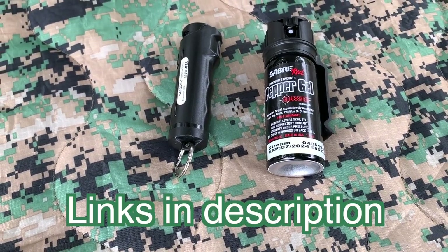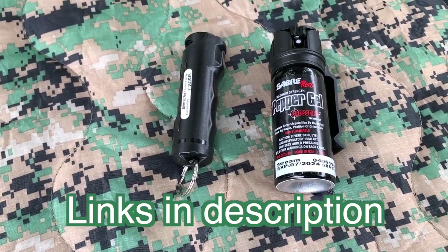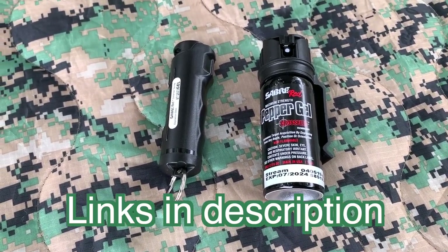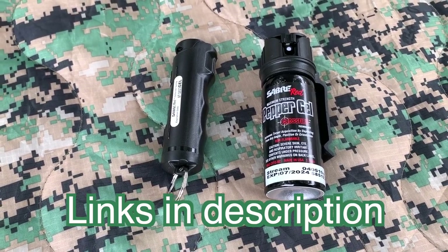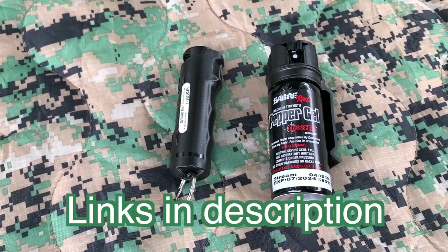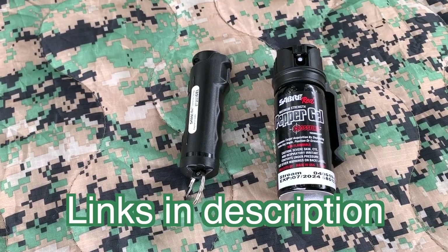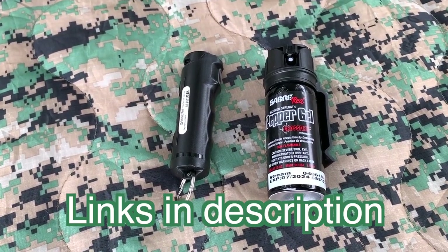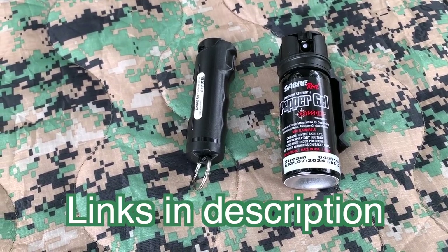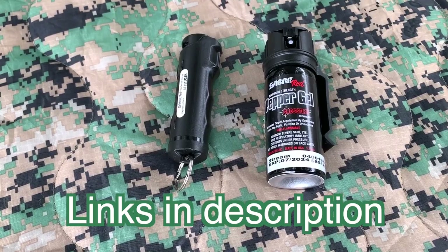Both of these Sabre Red pepper gel products are available on Amazon — I'll put links in the description. The main reason I wanted to show you this is to make you think a little bit: are you safe when you go out? Can you stop a threat, a carjacker? If someone's physically attacking you, you may get the advantage if you're carrying something like this pepper gel.